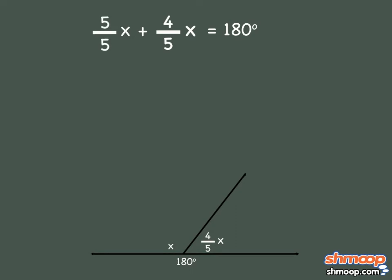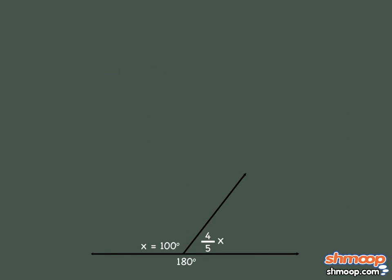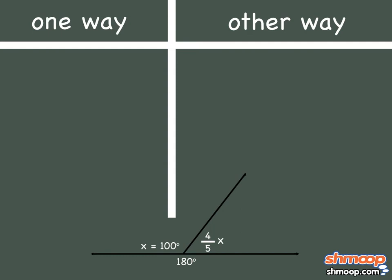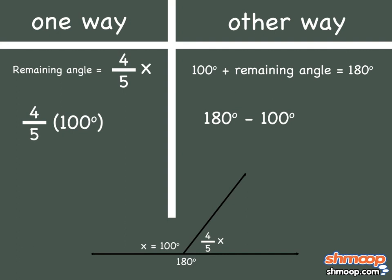Adding the two x terms together gives us nine-fifths x equals 180. If we multiply both sides by five-ninths — the reciprocal of nine-fifths — we'll get our answer: 100 degrees. That's the measure of one of the angles. For the other, we can either multiply 100 by four-fifths, or subtract 100 from 180. In both cases, we get 80 degrees as the other angle.